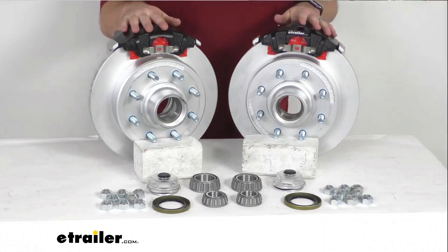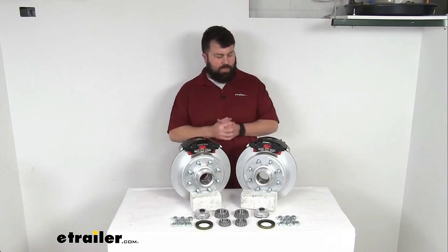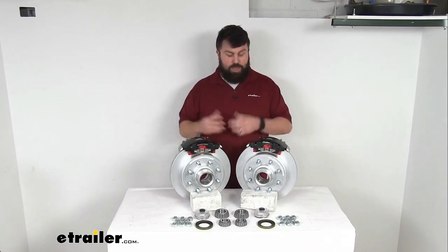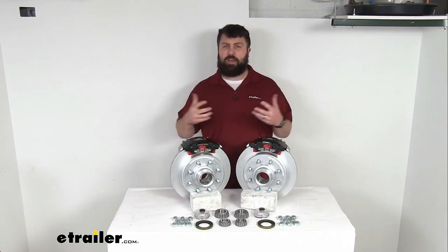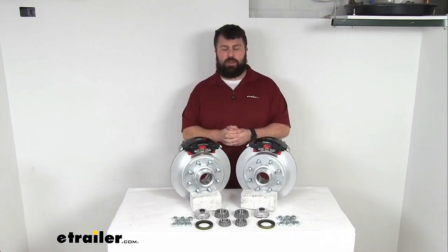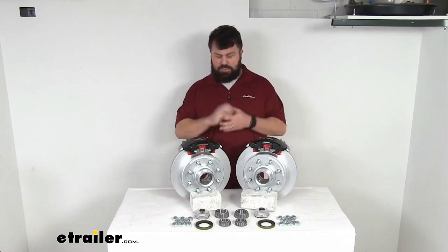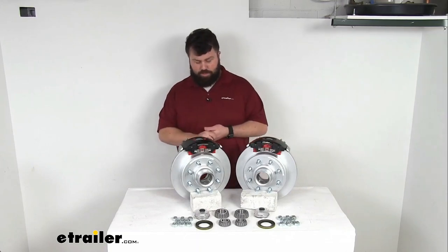These are going to be great for your freshwater boat trailers. Even if you're going to be going into the water quite a bit, these will hold up really well for you. If you are going to be in salt water or on heavily treated roads where there's going to be a lot of interaction with salt, I would recommend going more with a stainless steel construction. Those are going to hold up a little bit better, but if you're going to be in freshwater and less corrosive environments, this will do a really good job for you.